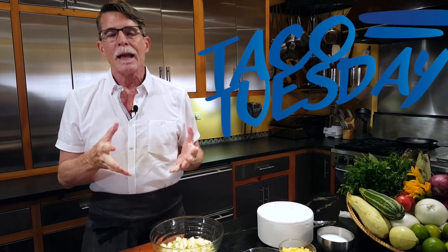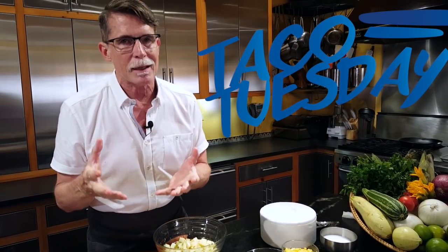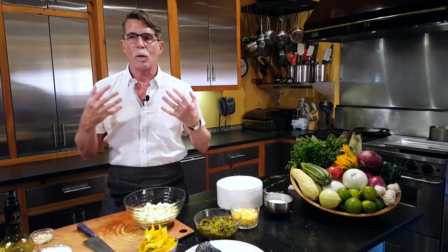Today's edition of Taco Tuesday is farmers market focused, and there's all kinds of summer squash at the farmers market. If you have a decent farmers market anywhere near you, you're going to find squash blossoms. We're going to put that together with corn and the first harvest of the poblano chilies — this is the perfect thing for late July if you live in Chicago like I do.